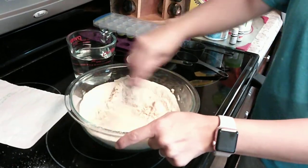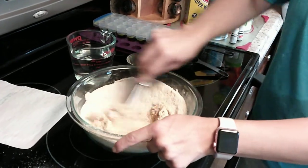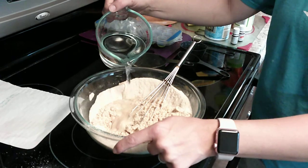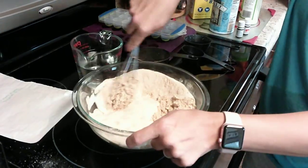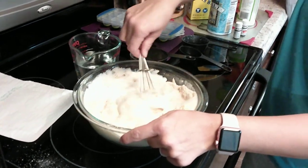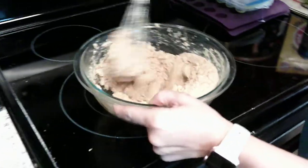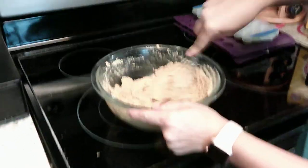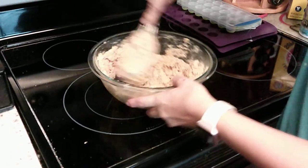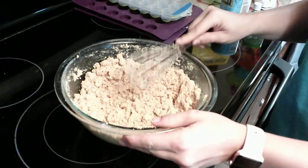It does not specify exactly how much water to put in — it just says to make a paste, so that's what we're going to do. Now that we have mixed it, as you can see it does get fluffy. You want to keep breaking that fluff down because it's the citric acid that is foaming. Once we have the perfect consistency, we are ready to go.